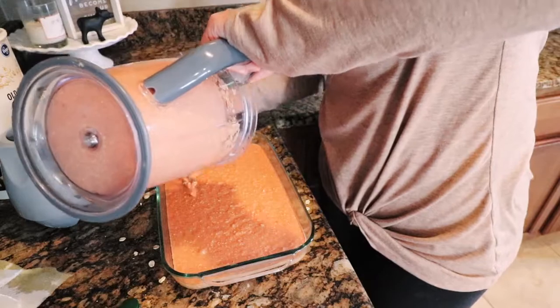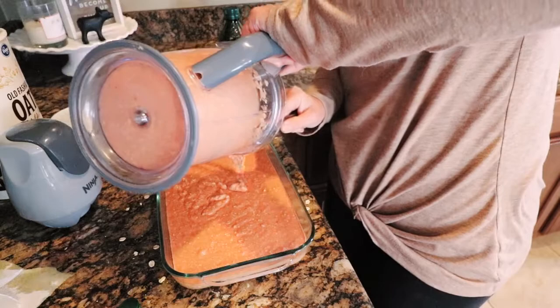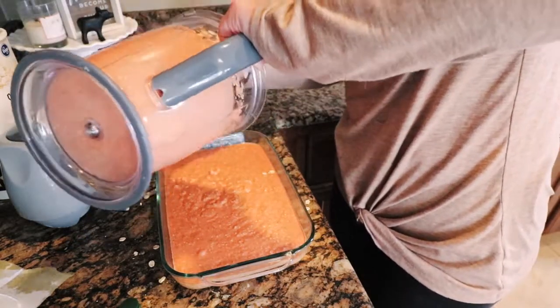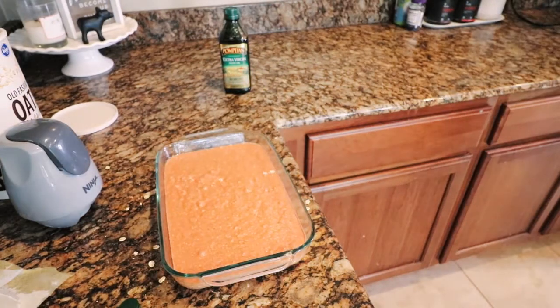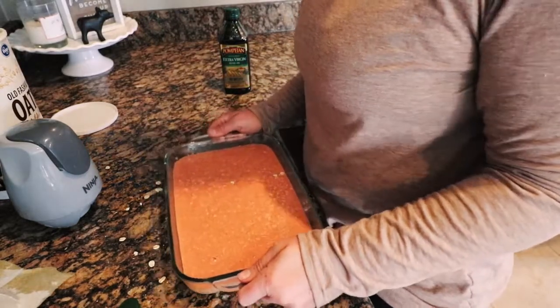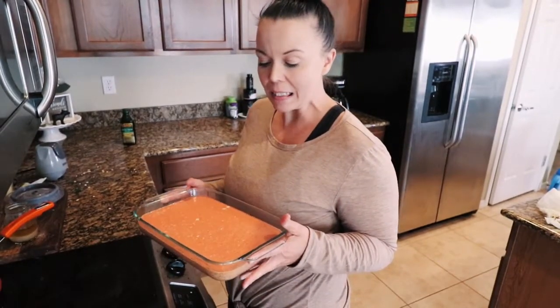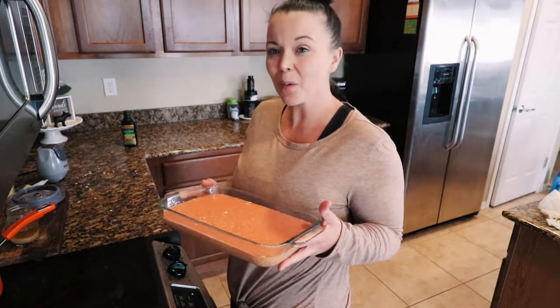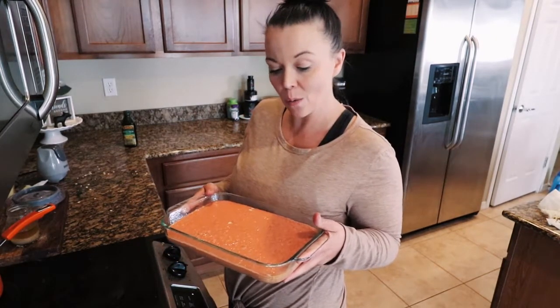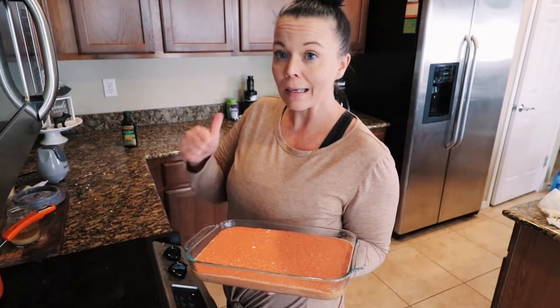Scrape the sides down. Shake it a little bit. It's ready for the oven — go ahead and place it in your preheated oven. Depending on your pan size, this one's kind of small, anywhere from 25 to 35 minutes. Just check on it, and once it starts to pull away from the sides just like a regular brownie, go ahead and pull that out.